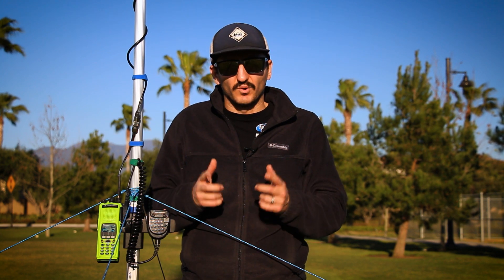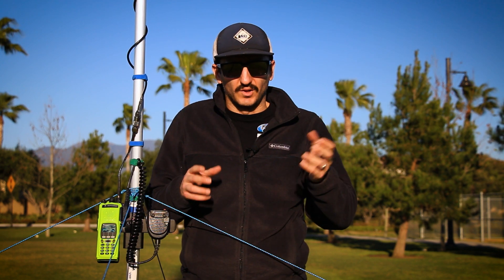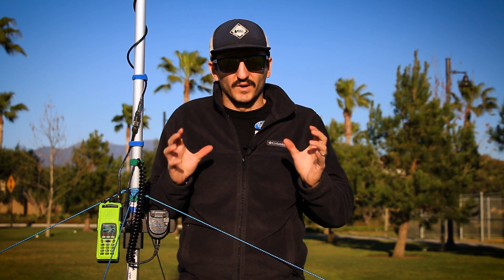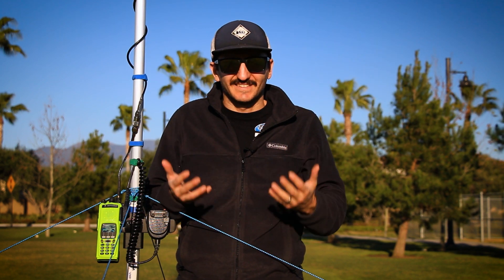This is going to be a portable antenna mast setup system to get your handheld radio — whether that's a Baofeng, a Wouxun, a Motorola, a Kenwood, an ICOM, it doesn't matter — we're going to turn it into a high power, high watt, far-propagating, far-receiving radio. And how we're going to do that is by using an antenna mast.